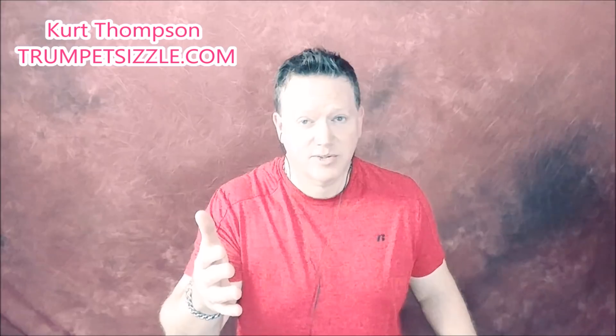I'm Kurt Thompson, trumpet teacher, trumpet player, and brass coach, and you are at my channel, Your Brass Instructor.